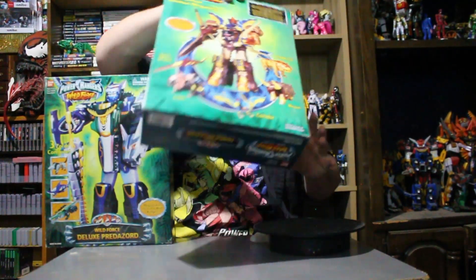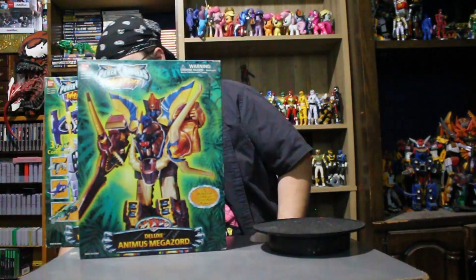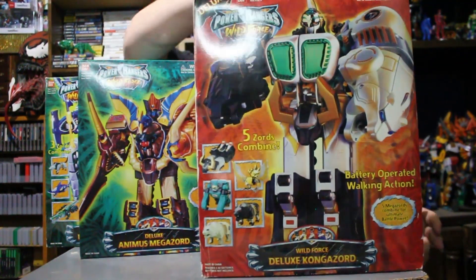The Predazord, Animus, and — oh — the Kong Zord. Monkey.